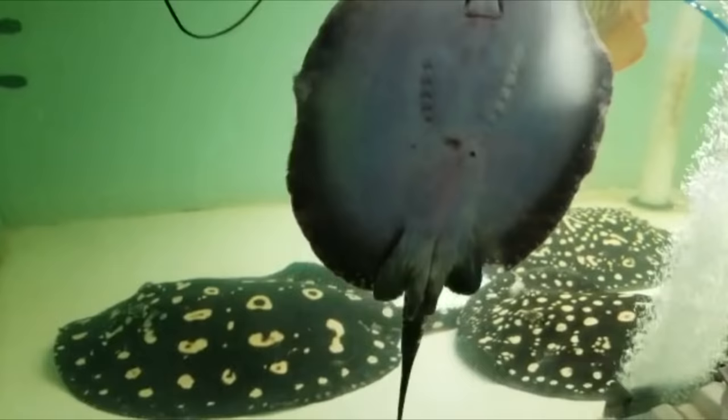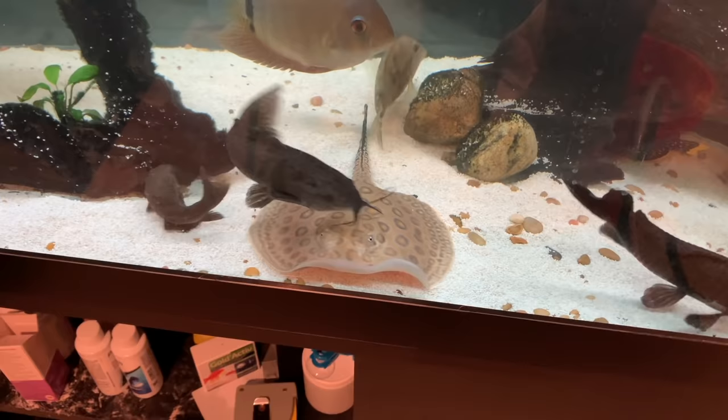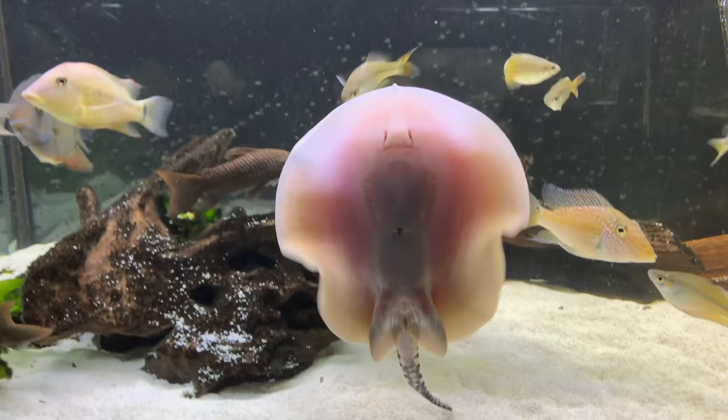Today we're talking stingrays with my friend and fellow Long Island native, Anthony, the Long Island Fish Guy. He's got some pretty wild tanks with peacock bass, hoplo cats, George the Oscar, and of course, Steve the Stingray. I'm curious to learn more about Steve and keeping stingrays in an aquarium in general. Anthony, it's all you, man.